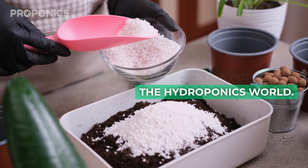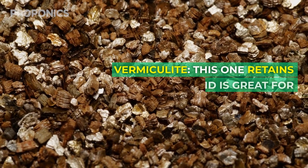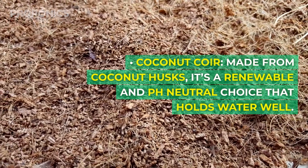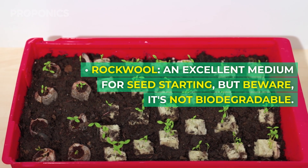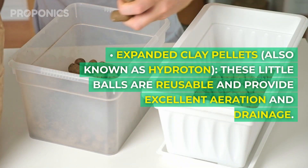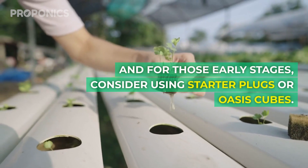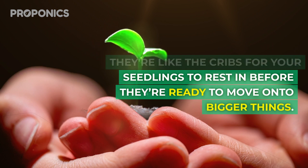Perlite – it's like the popcorn of the hydroponic world: light, airy, and fantastic for drainage. Vermiculite retains water well and is great for seedlings and cuttings. Coco coir, made from coconut husks, is a renewable and pH-neutral choice that holds water well. Rock wool is an excellent medium for starting seeds, but beware – it's not biodegradable. Expanded clay pellets, also known as hydroton, are reusable and provide excellent aeration and drainage. And for those early stages, consider using starter plugs or oasis cubes – they're like the cribs for your seedlings before they're ready to move on to bigger things.